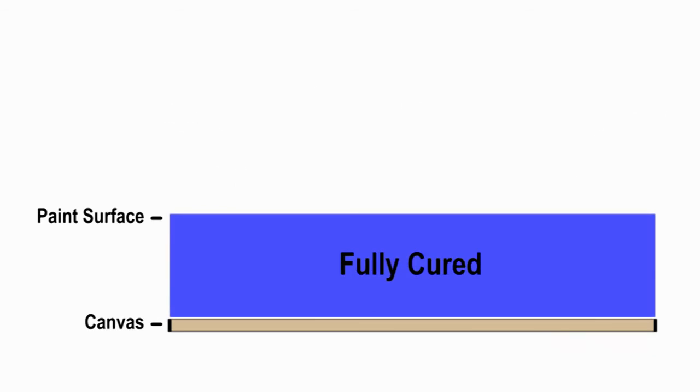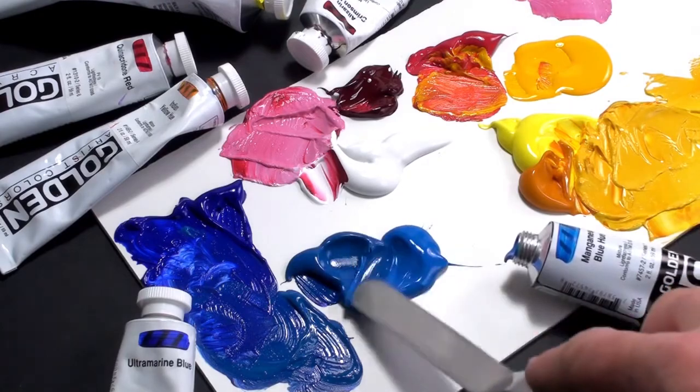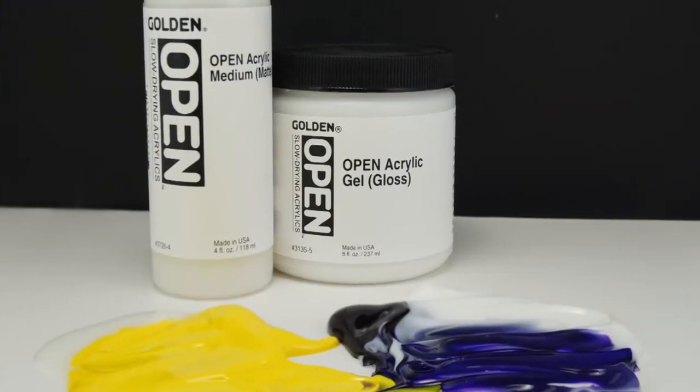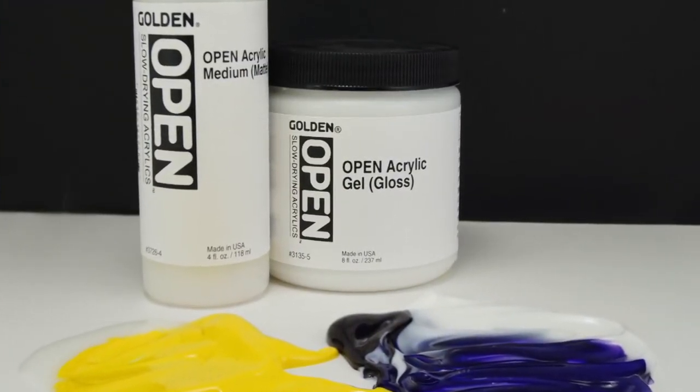Applications of regular acrylics or varnish on top of open acrylics should occur after open acrylics have cured, usually one to three weeks after the paint is dried to the touch. Artists who typically use fast drying acrylics may also find it useful to have a few open colors on their palette to slow drying when necessary. The open acrylic mediums are also excellent for glazes when used in combination with fast drying acrylic colors.